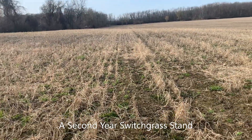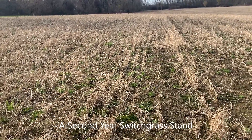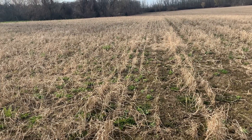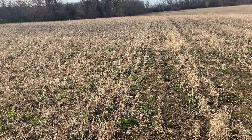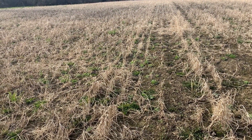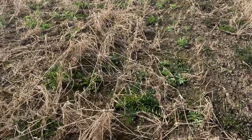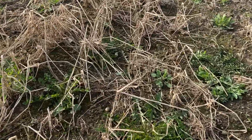We're looking at the end of April, looking at the weed flora that changed from the first year to a second year stand. Going into our second year, we're not dealing with annuals — we're mostly dealing with perennials and winter annuals.